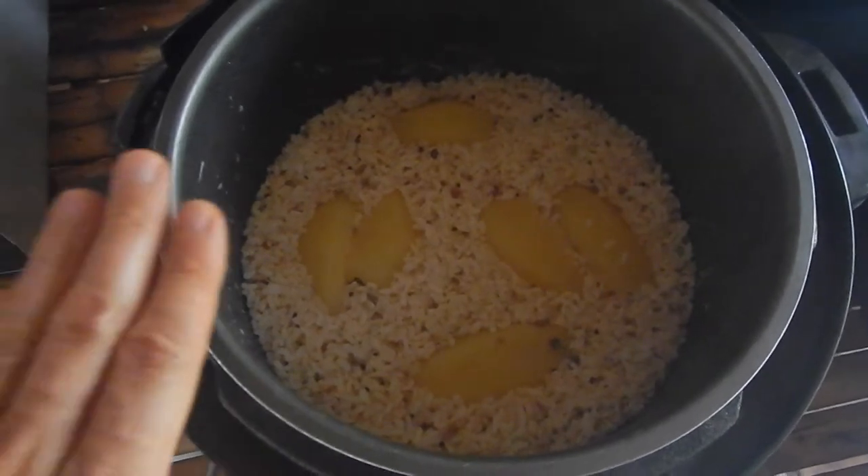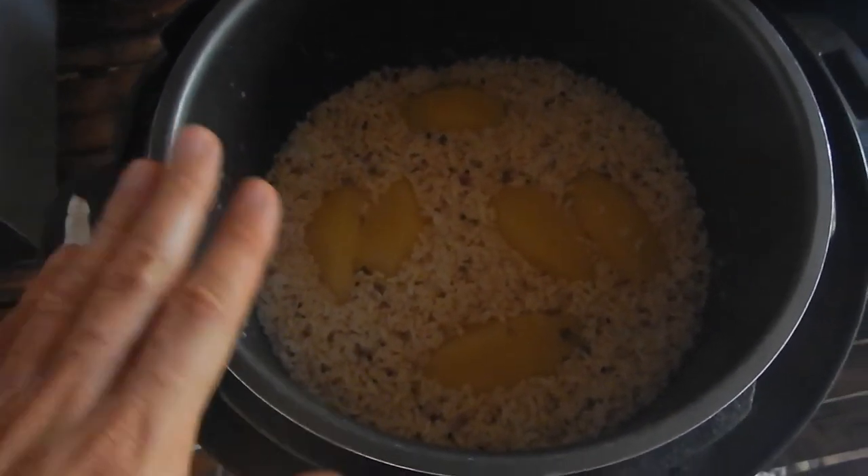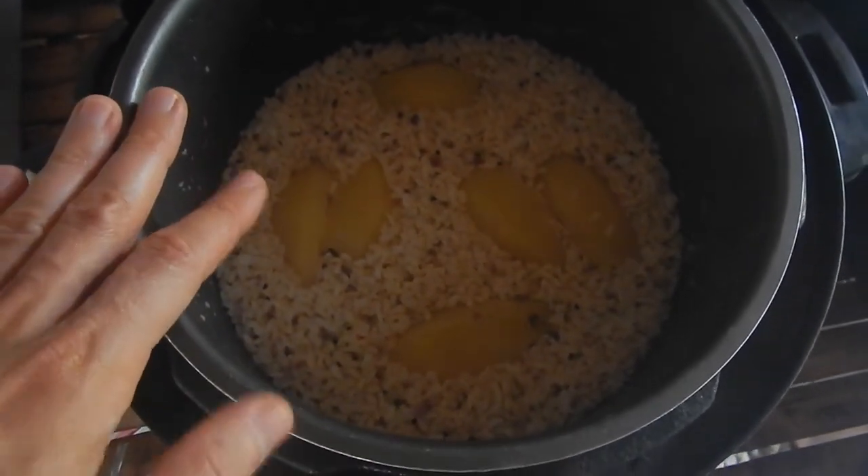After 30 minutes I shut off the pressure cooker and then let it rest for at least half an hour. Then you can easily open it and the potatoes are nice and soft.